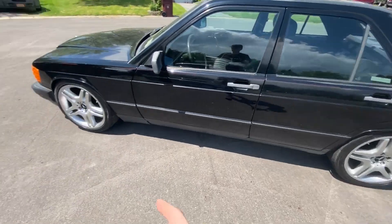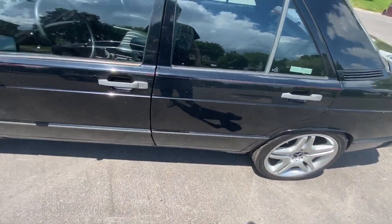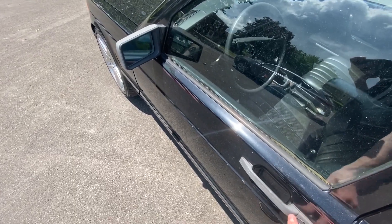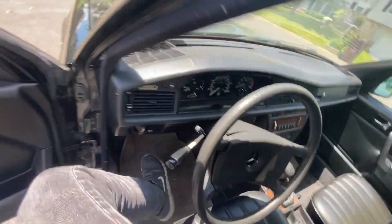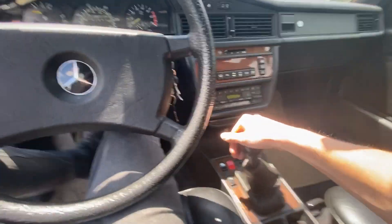So here we got the car. I did finish some of the wheel stuff, lowering it and all that. But I've got to finish some of that editing, so that'll probably be my next video. It's probably about to be a million degrees in here. Let's get it started up, pull it up in the driveway, get her up on the jacks.